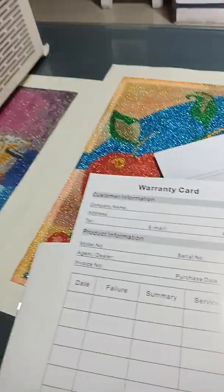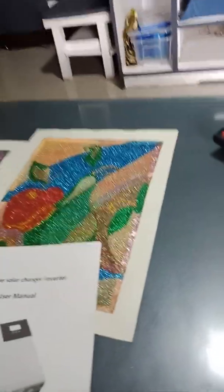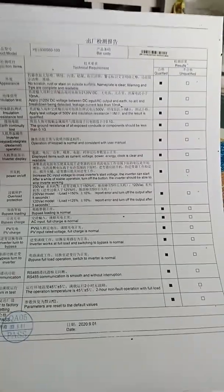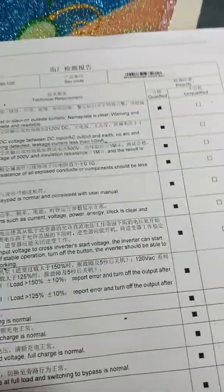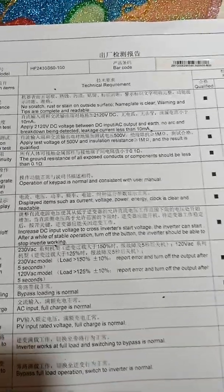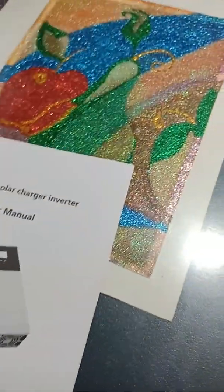That's it for now. I'm going to test this when I have time, because right now it's almost 5:30 in the afternoon and there's not much sun. There's also a barcode on the unit. Thank you guys.